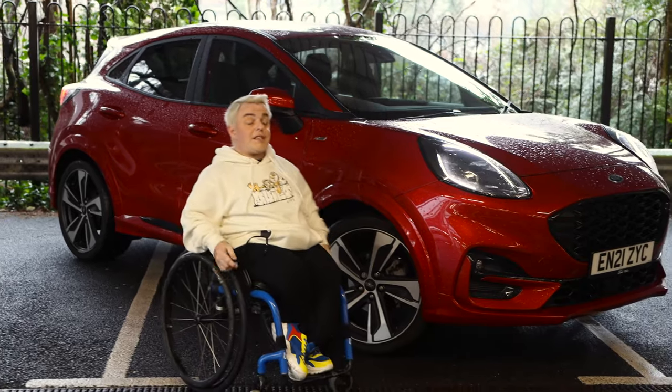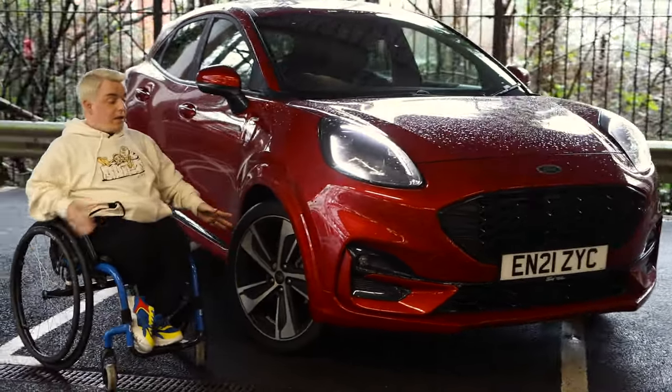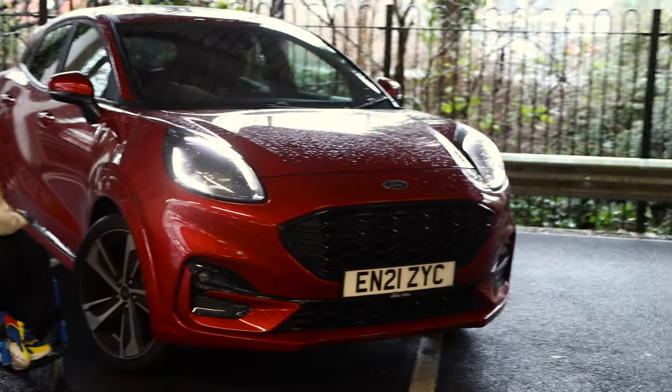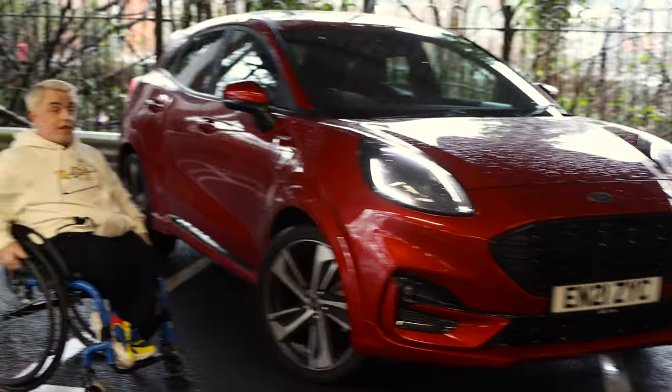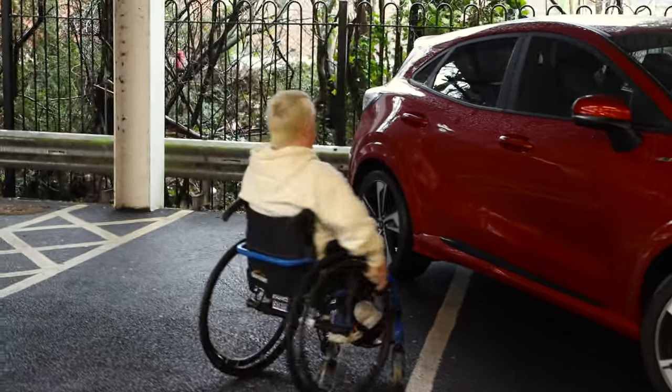Hi guys, welcome to another episode. Today we're reviewing this amazing looking Ford Puma. As you can see it's very nice - the color really makes it stand out and the alloys are amazing. We're going to start with a little walk around; this is the ST Line model.